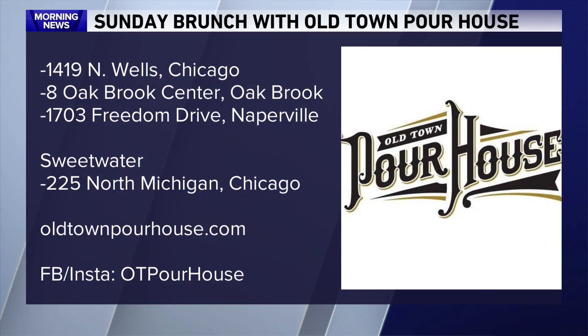Check out all of the Old Town Pour House locations — they're right there on your screen along with their website. Stay with us, your Weekend Buzz is up next. Thanks so much for coming. I'm going to go get my own brunch now. Cheers!